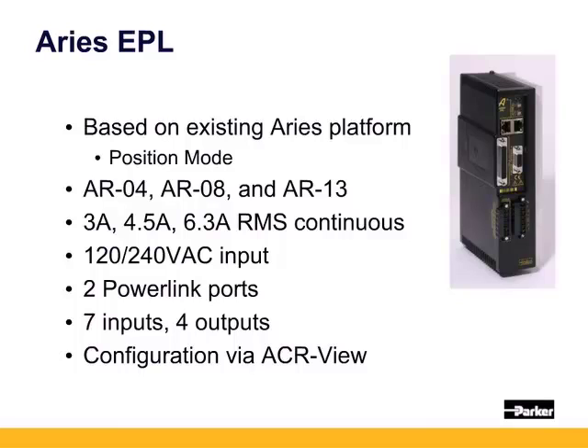The ARIES PE drives accept 120 or 240 volts AC. They have two ethernet powerlink ports with an onboard hub, so ethernet cables can be daisy-chained from controller to drive one to drive two, etc. The ARIES PE has a 25-pin D-sub connector with seven discrete inputs, three of which are high-speed inputs, and also four discrete outputs.